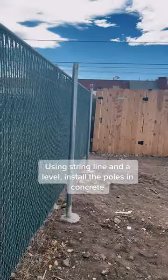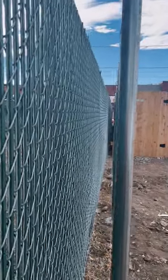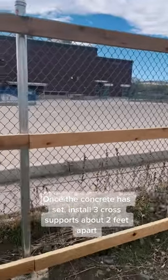Using string line and a level, install the poles in concrete. Once the concrete has set, install three cross supports about two feet apart.